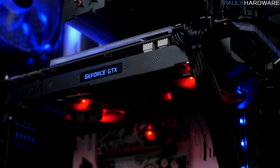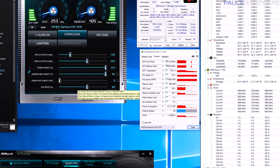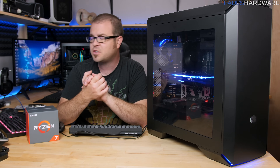The fans I set to 60%, which gave a nice balance between a little bit more noise but plenty more cooling performance. That gave me a base clock of 1721 and a boost of 1911. It did get up past 2100 megahertz max, but that leveled off after temperatures started to rise.